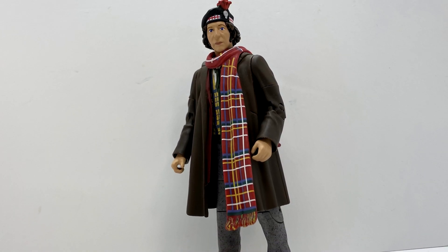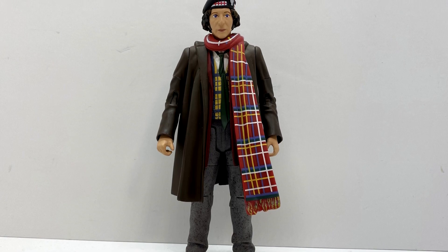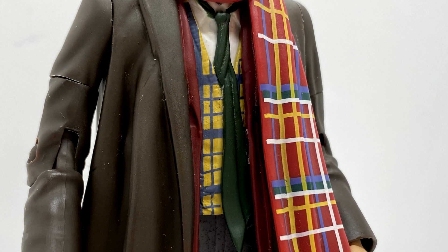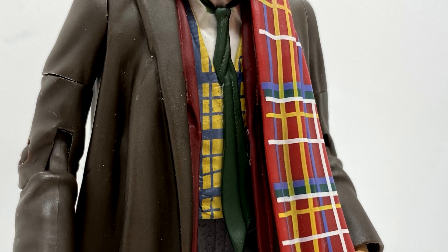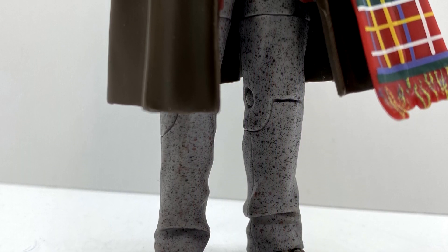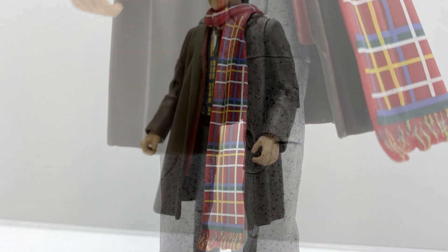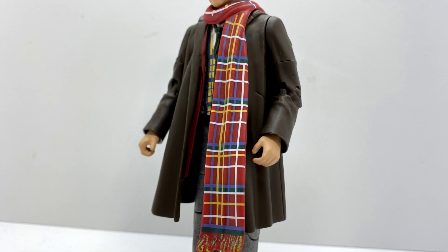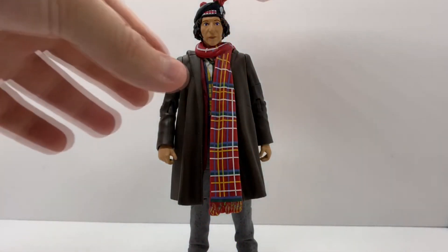Looking at the body, this is a reuse of the duffel coat Fourth Doctor which was used on the Sontaran Experiment and the Genesis of the Daleks variant a few years back. This jacket is now painted in a dark brown colour and you can see his jacket coming out from underneath that he wears for the rest of the story. The waistcoat isn't 100% accurate because he didn't actually have the tie on in the episode. The trousers are moulded in grey plastic with a brownish and black speckled effect on the bottom. Obviously the Doctor doesn't wear his traditional scarf in the episode, so there is a new sculpt piece which represents his tartan scarf quite nicely.